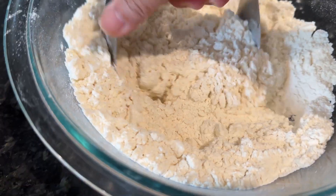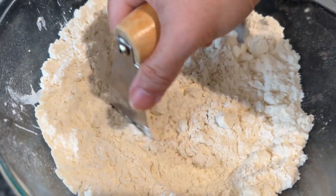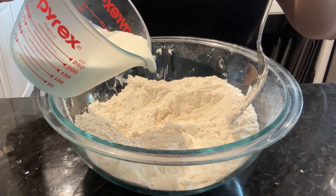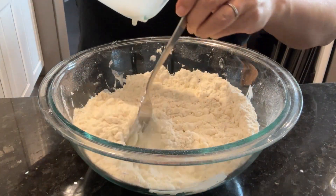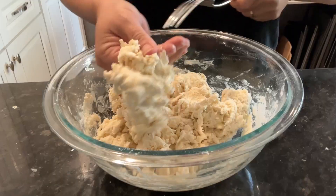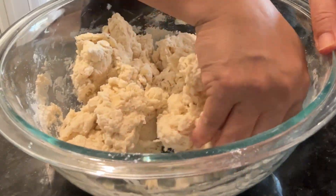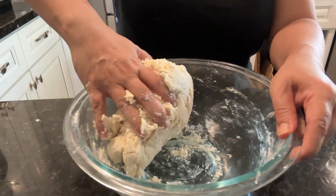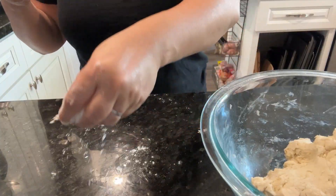Now to making the biscuits. I've been using this recipe for ages and it comes out flaky and soft. It's all about the cold butter and the cold milk, and just mixing it lightly. Don't over-knead, because the biscuits will come out very hard and tough.